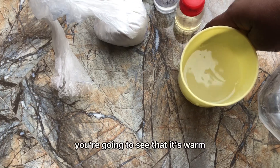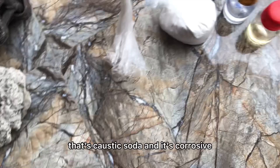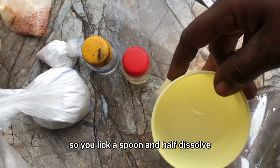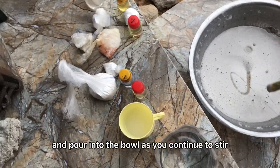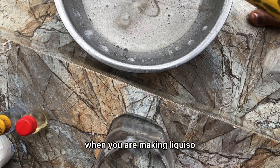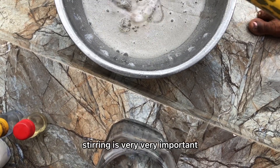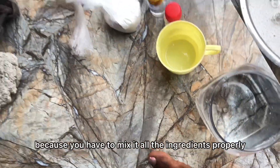You will see that the cup is warm — that's the caustic soda reacting. Leave the spoon and a half to dissolve, then pour it into the bowl and continue to stir. When making liquid soap, stirring is very very important because you have to mix in all the ingredients.